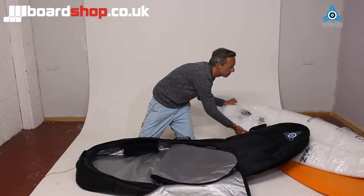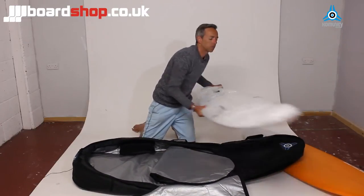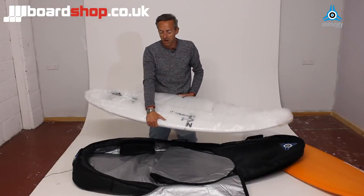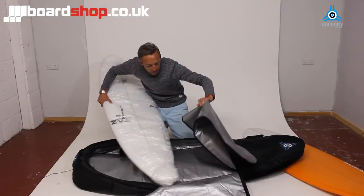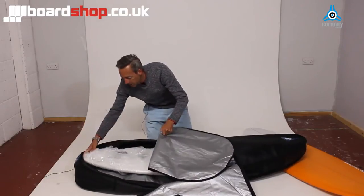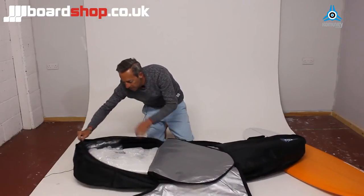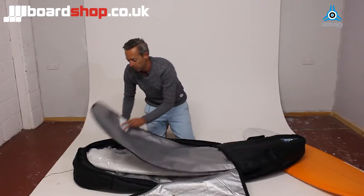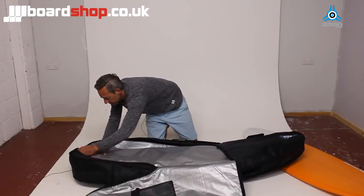The second board is a Pukas 5'11" Underdog, a little step up from the El Loco maybe. It slides in — 5'11" fits with a good couple of inches of room at the end. Fold the divider down and tuck it in.